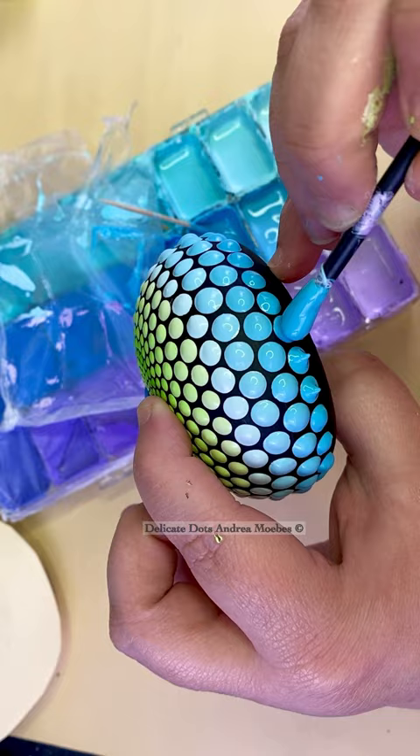I always leave my paint a little thicker for these side dots and just kind of smooth them out with the needle. This keeps my dots nice and rounded and not dripping down the sides.